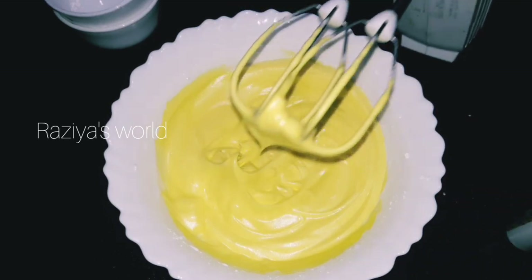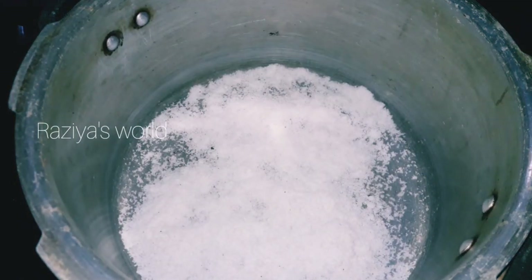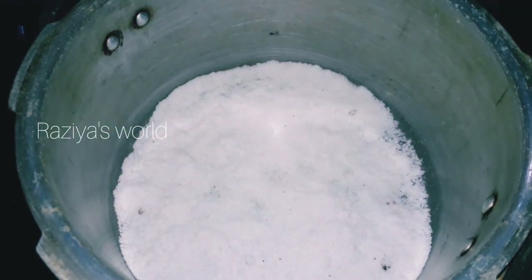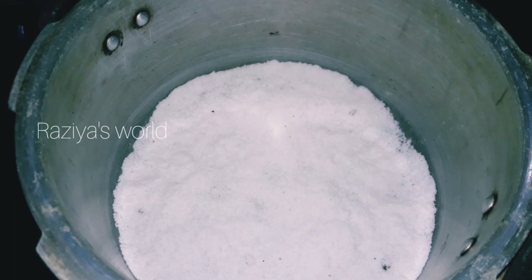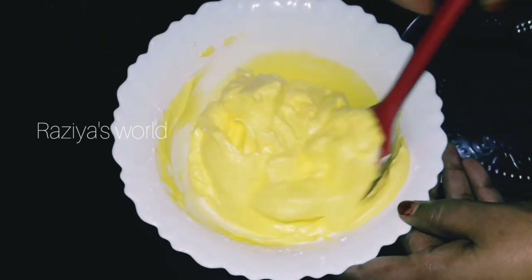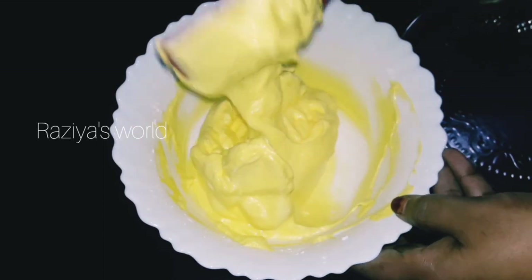I am going to cook a little bit in the pan. Preheat the batter.